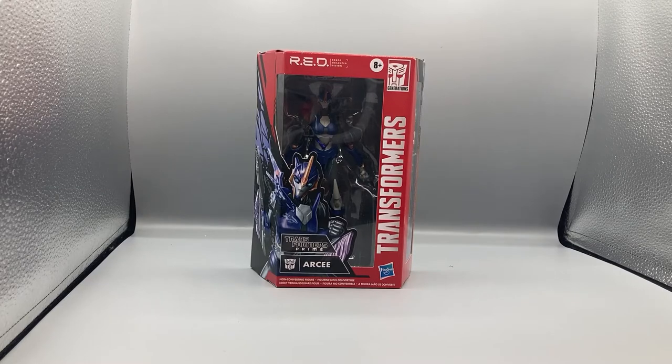Hey, what's up guys, Bearcat here doing another exciting episode of Bearcat Review. Today we're taking a look at the Transformers Prime RED Series RC figure. This is a very nice figure. RED Series stands for Robot Enhanced Design, and they are Walmart exclusives.